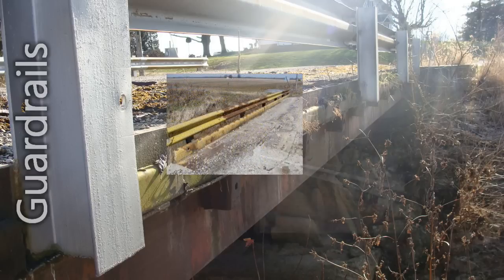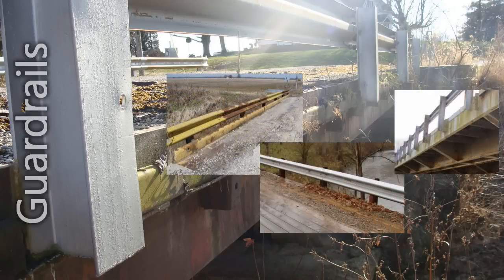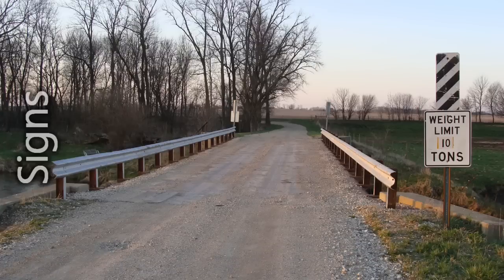Guardrails on a railroad flat car bridge should be inspected for damage, such as impact damage. The required load posting signs should be clearly visible to oncoming traffic and should be displayed in both traffic directions.